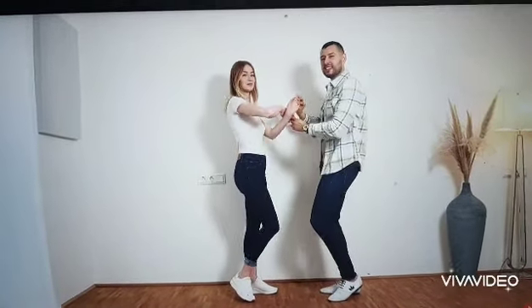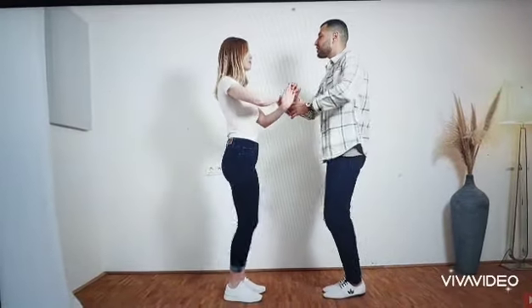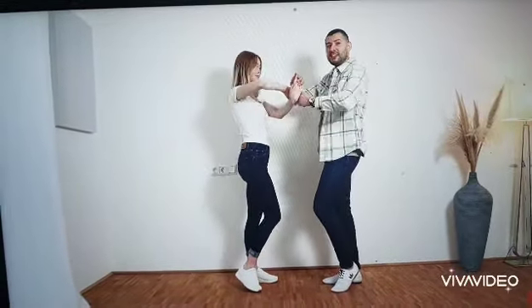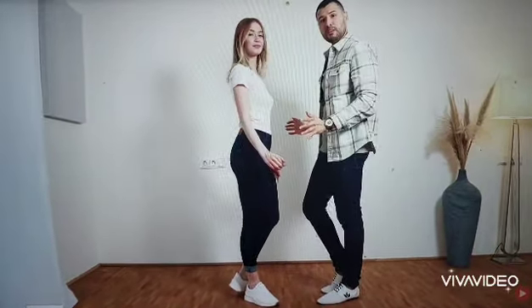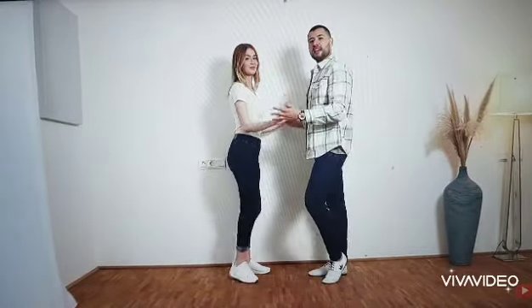And from here, we go into the basic in 1, 2, 3, 4, 5, 6, 7, 8. So in 7, 8, we are preparing the turn again because we will turn her again with both hands over her head in 1, 2, 3, 4. We end up in the normal position and we go into the basic in 5, 6, 7, 8.